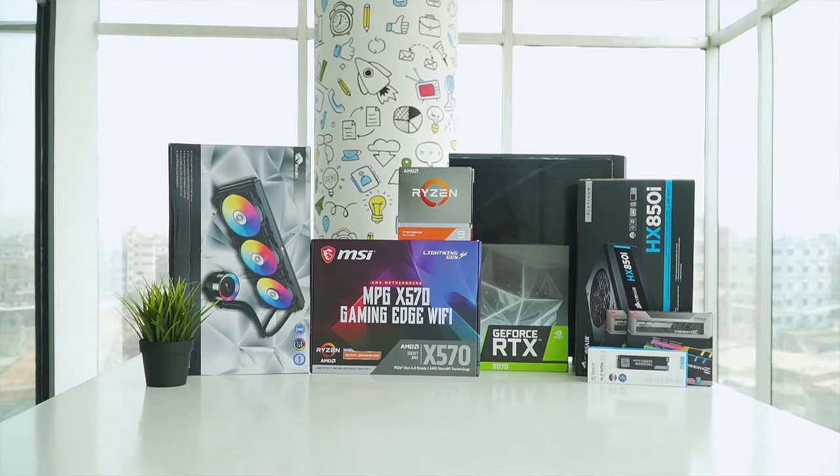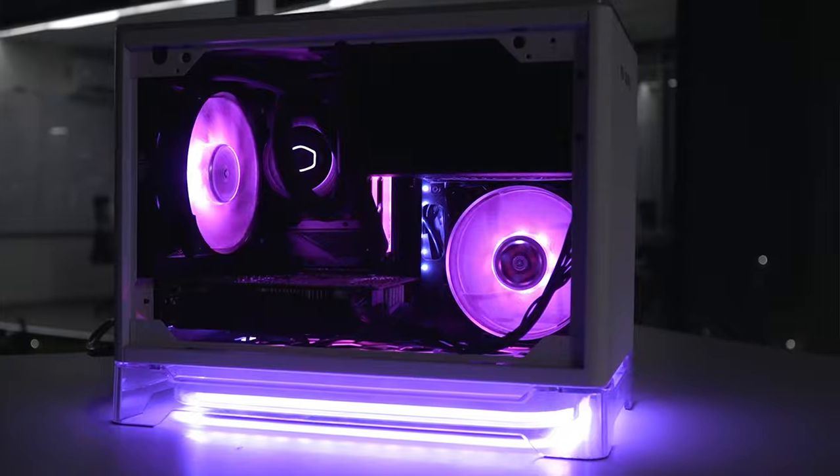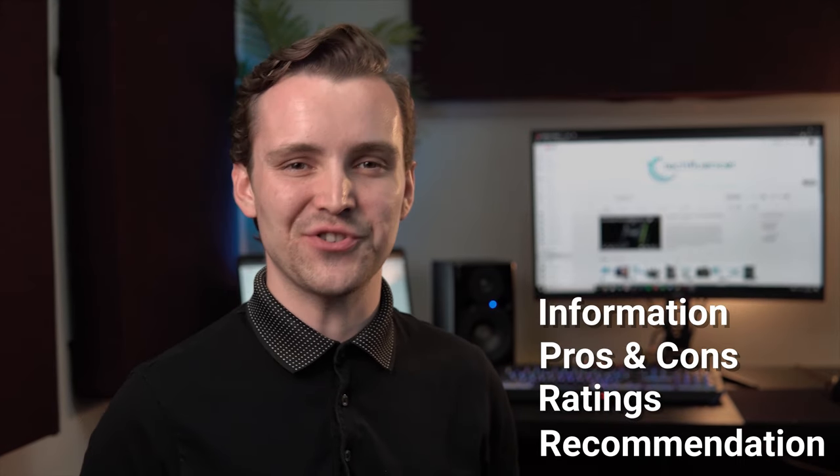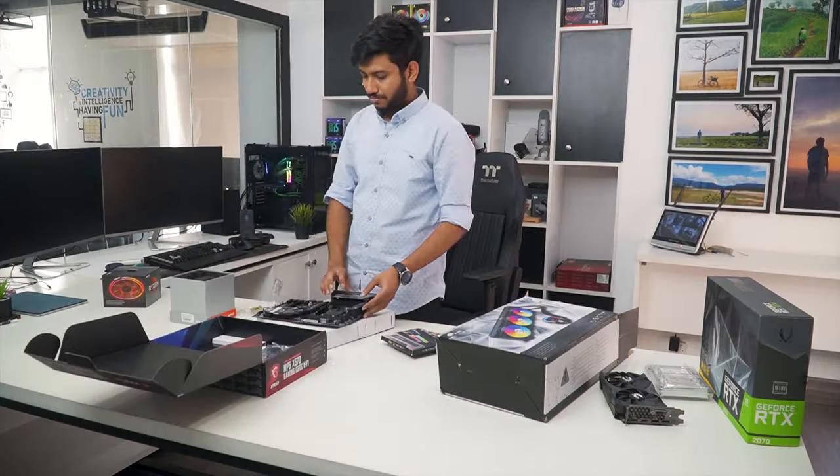Techfluenza delivers a complete buying guide for tech enthusiasts. Here we try our best to make you pick the best PC components, laptops and other tech gadgets with brief technical information, pros and cons, ratings and recommendations. Our tech expert team tests, reviews and benchmarks thousands of products to come up with the list of the best and latest products, along with recommendations for the viewers.